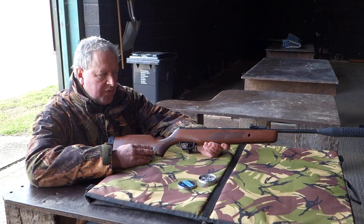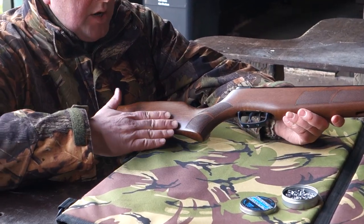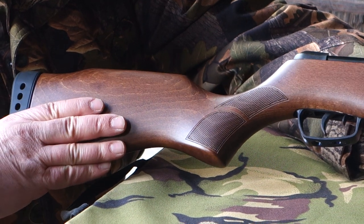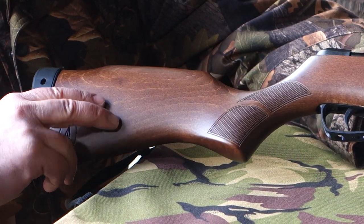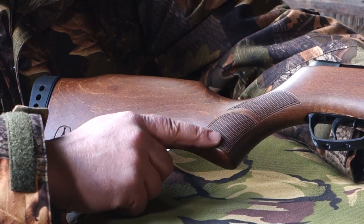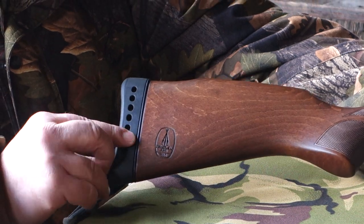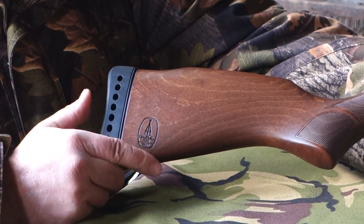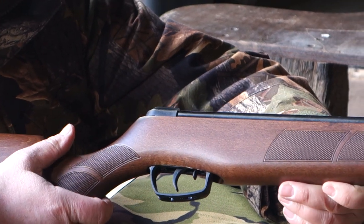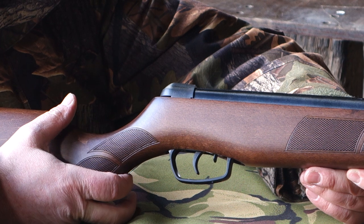As you can see it's got a sporter-style traditional walnut stock with quite nice figuring on the wood. They've kept the lacquered finish quite subtle so you can still pick out some of the grain, with laser cut checkering and a nice chunky butt pad at the back to take up your recoil. It's a very nicely configured rifle that keeps the tradition of the Meteor going.